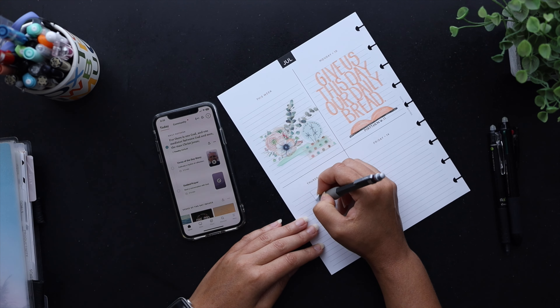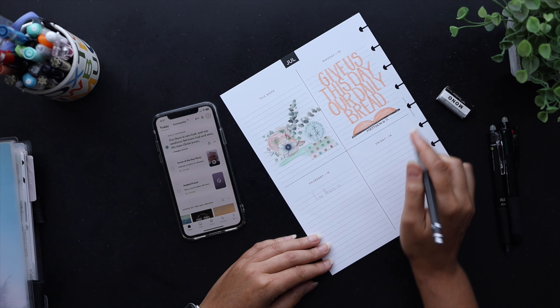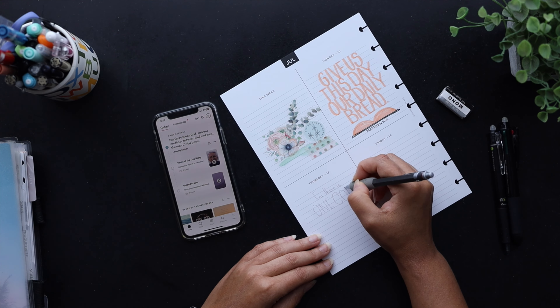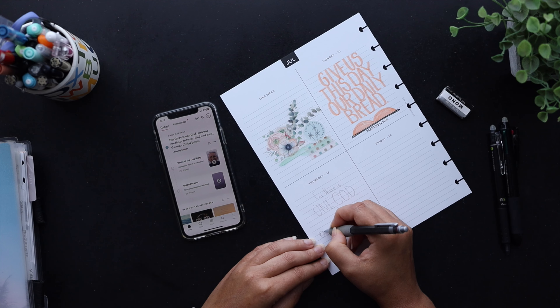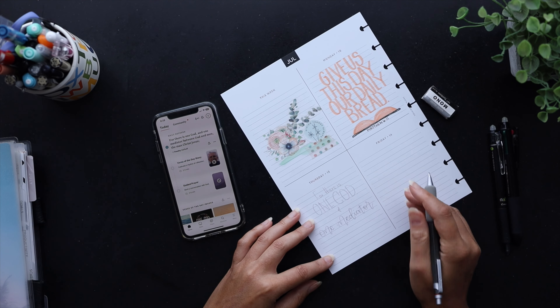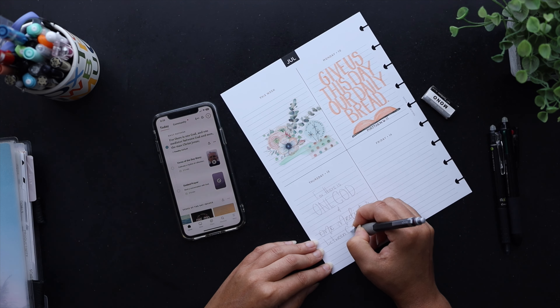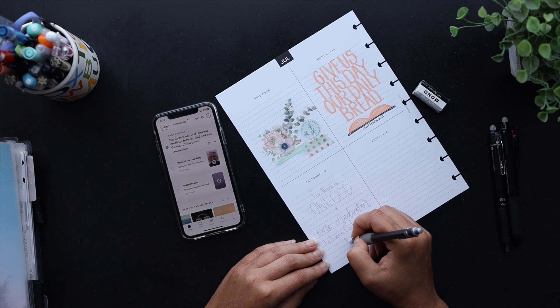This part of my planner routine takes the most time in the morning. I like to do the pencil outline of the lettering first, and then as I'm actually inking it in, I will listen to the daily Bible reading on the app. So I'm just going to go ahead and do this first with the penciling in and kind of figure out how I want this verse to go.